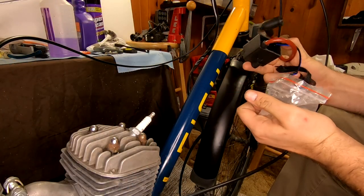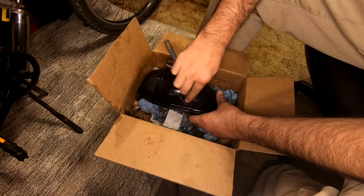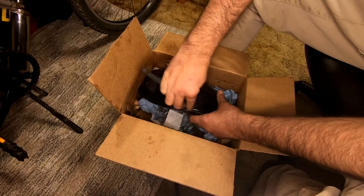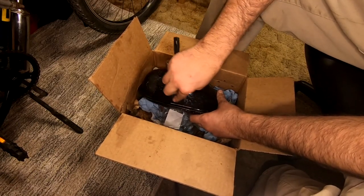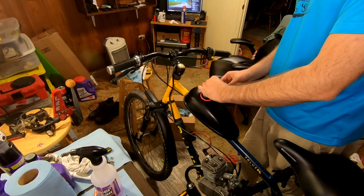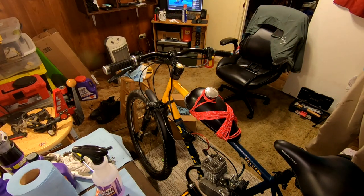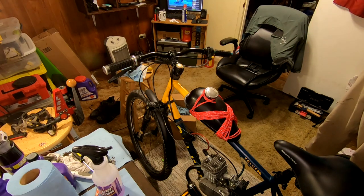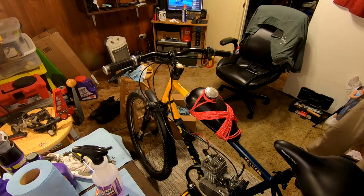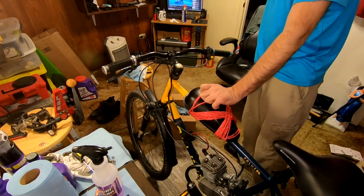And of course, we have our new CDI. Getting the old duct tape residue off this tank is an easy job with WD-40 and a nylon scrub brush. That is not pretty, but still better than duct tape. That did not at all turn out how I thought it would, but it'll do until we get a new tank.